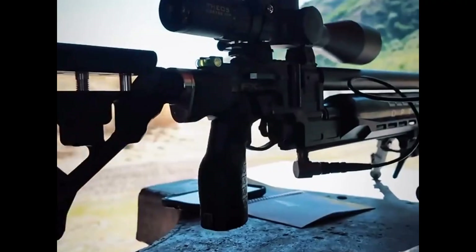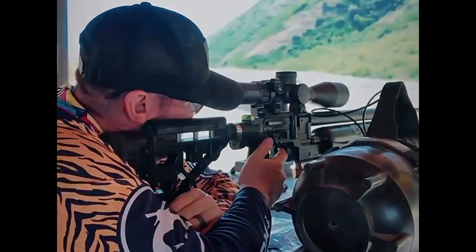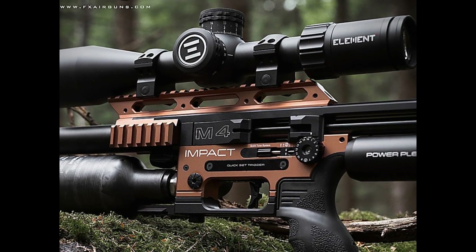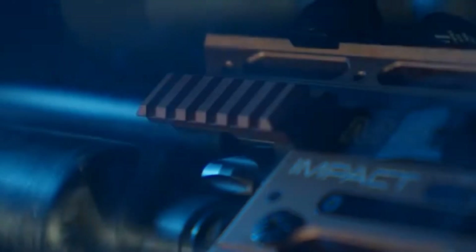This platform is everywhere in the competition scene — top places, podiums all over. So to keep those top shooters winning, you need to remove every tiny bit of flex, every inconsistency. Stiffness is key at that level. And for someone new coming to the M4, there's a lot of choice: the standard, the sniper, the extended, the compact model. Some even come with copper accents, and all ship in a tailored hard case — that says a lot about the quality you should expect.